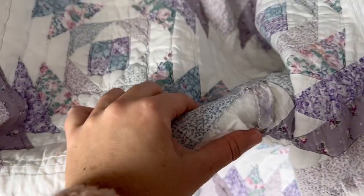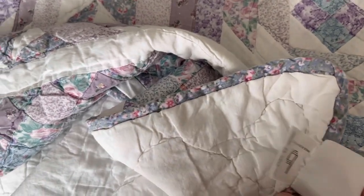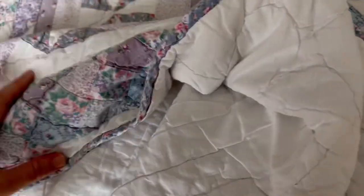I do want to point out this quilt is not in perfect shape and someone's grandma did not make it. It's not like an heirloom — this was made in China. It's just old and kind of beat up. So do I feel bad cutting it up? I do not.